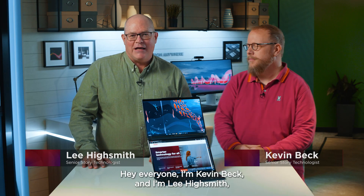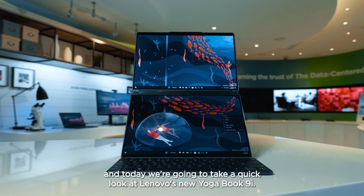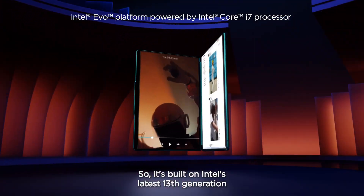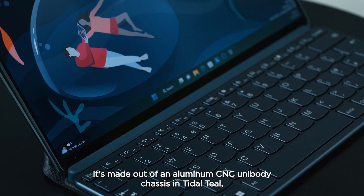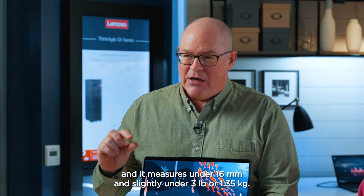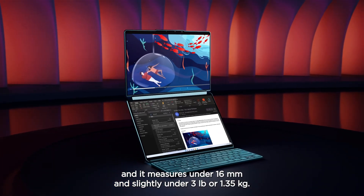Hey everyone, I'm Gavin Beck, and I'm Lee Highsmith. Today we're going to take a quick look at Lenovo's new YogaBook 9i. It's built on Intel's latest 13th generation EVO platform and features Windows 11. It's made out of an aluminum CNC unibody chassis in tidal teal, and it measures under 16 millimeters and slightly under three pounds or 1.35 kilograms.